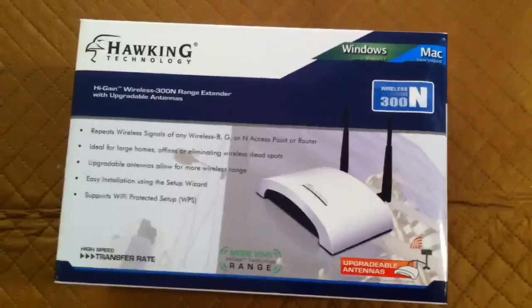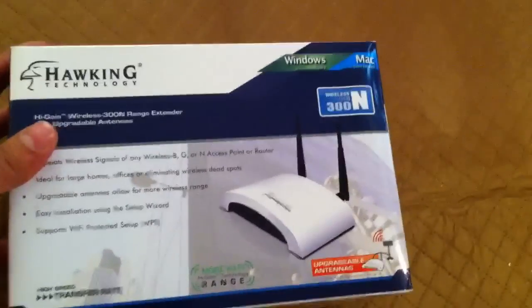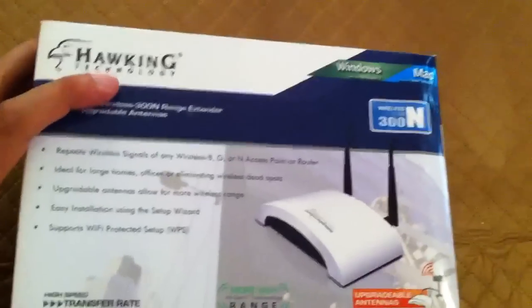Now that I'm done unboxing my Air Drone, I will do a quick unboxing of the Hawking Technology Wireless 300N Router. It's listed as a High Gain Router. I'm guessing I'm at least going to triple the range from this unit.